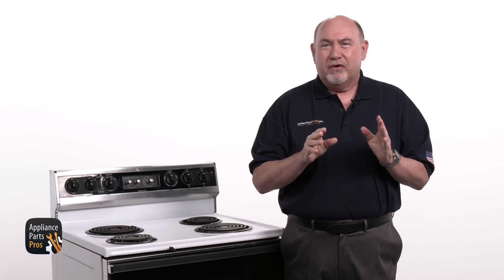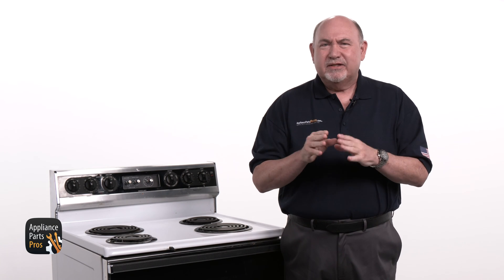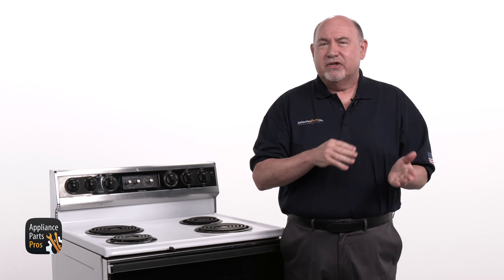Hey this is David. Today we're going to test the Bake Element on an electric range with an oven that won't heat. The Bake Element heats the oven through resistance by converting electrical energy into heat.